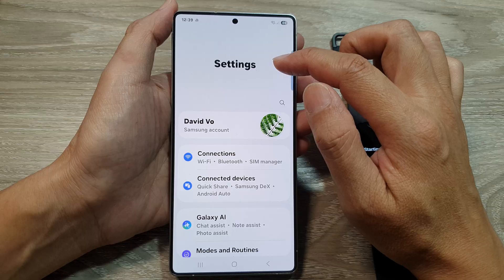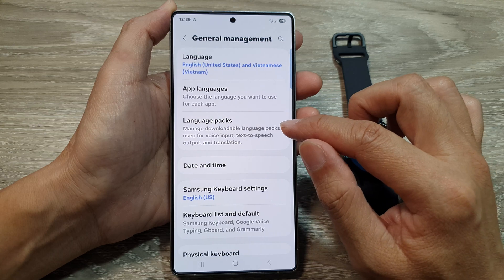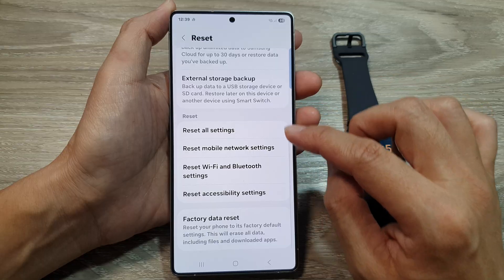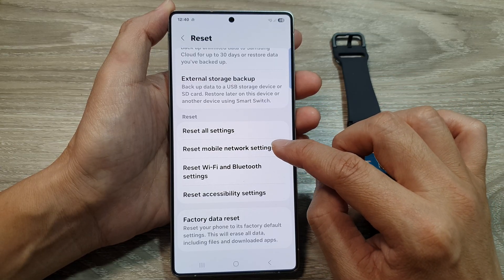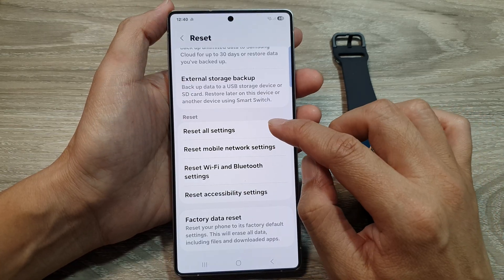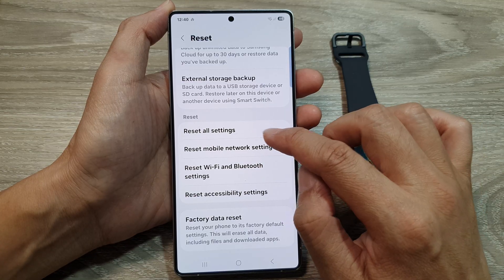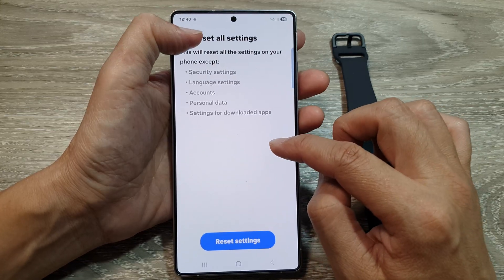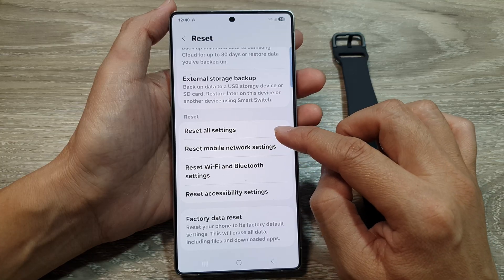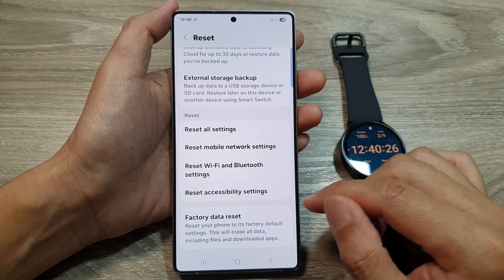You can also try to reset network settings. Go into Settings, scroll down and tap on General Management, then tap on Reset. From here, reset mobile network settings or reset network settings. You can also reset Wi-Fi and Bluetooth settings, or reset all settings — note that this will not erase your data, it only resets the settings on your device.